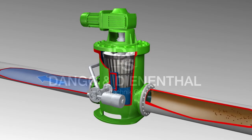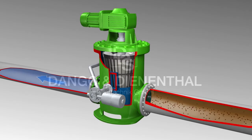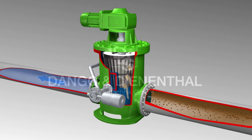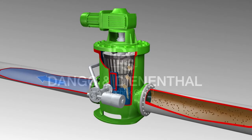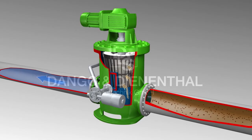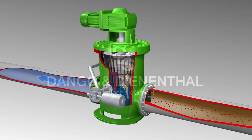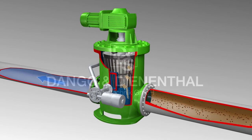Raw water gets through the entrance flange into the filter mat and circulates around the outer ring of the body. From there, raw water flows through the filter drum from outside to inside. The filter drum rotates at approximately 5 to 7 rotations per minute to guarantee a constant rate of particle capture across the whole filter area.